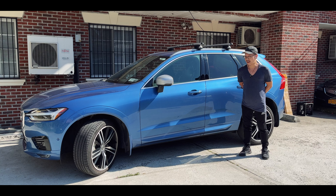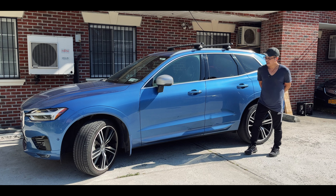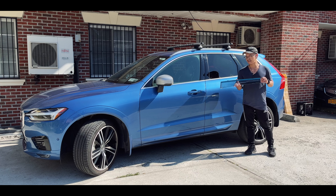What is going on guys? Do you guys notice anything different about the vehicle? Not yet? Well, today we are going to be installing wind deflectors on this 2019 XC60.